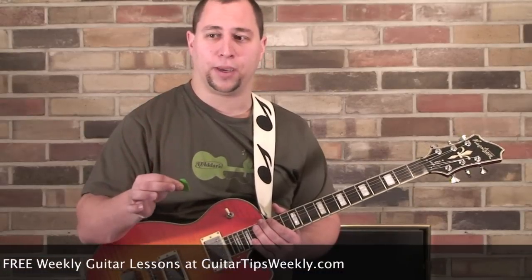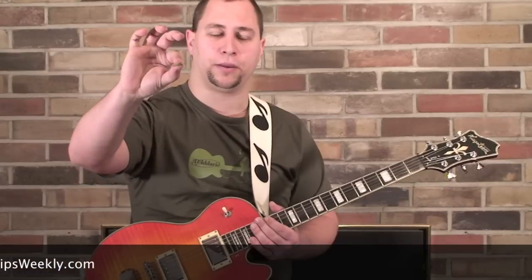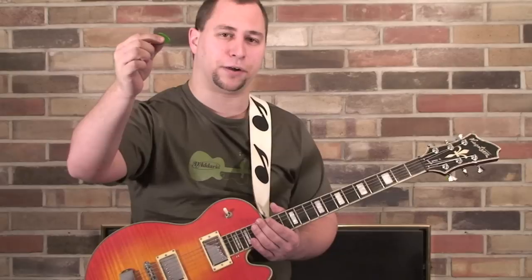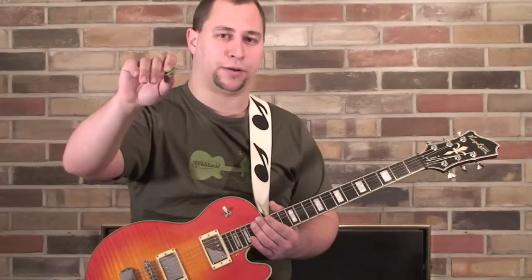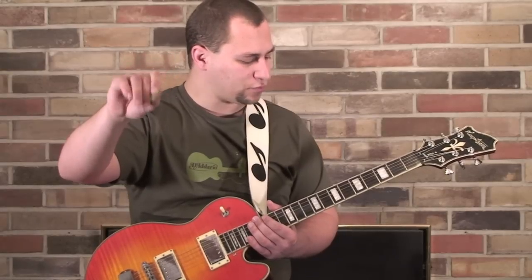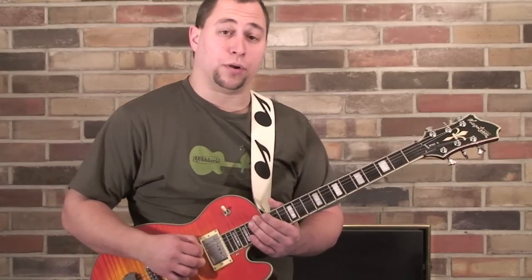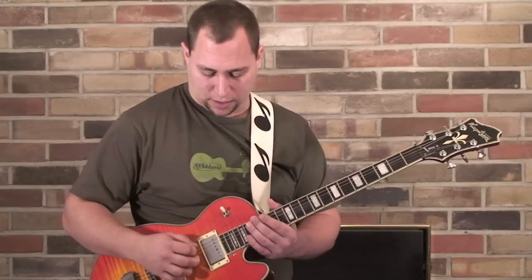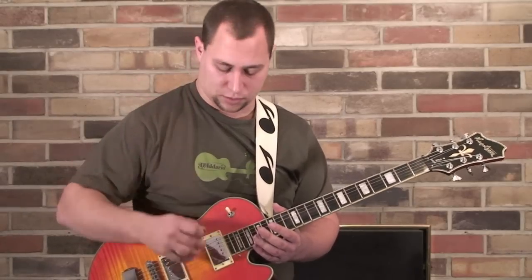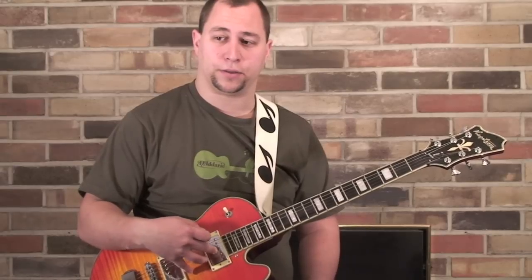What I like to do is grab my pick — you can see here between my thumb and my index finger. That leaves these three fingers nice and handy for picking. So what I like to do is pick the bass note, the root note, with my pick.